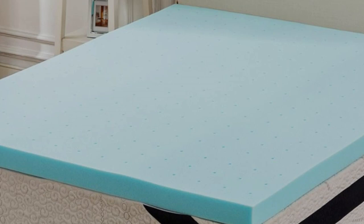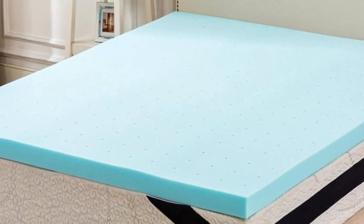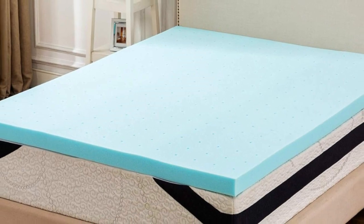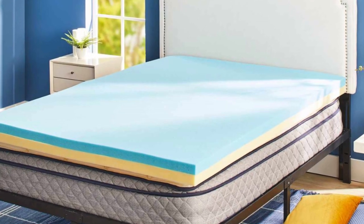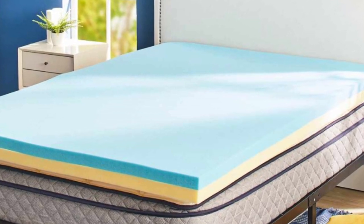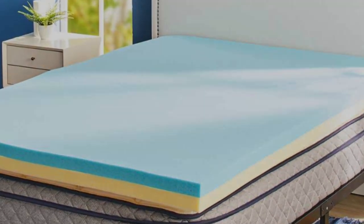Dissipates heat. What we don't like: more limited return window. In our testing, the Amazon Basics gel-infused mattress topper delivered standout support, but we also liked that it balanced its support with a soft-to-the-touch feel.